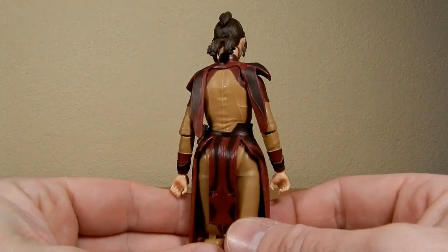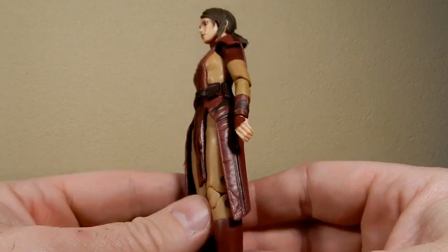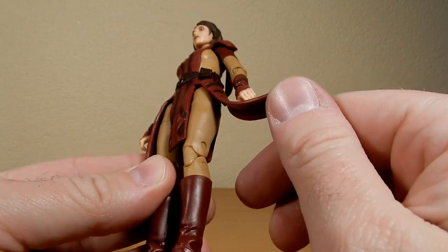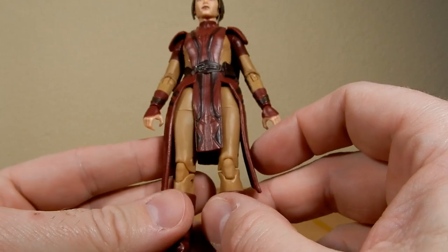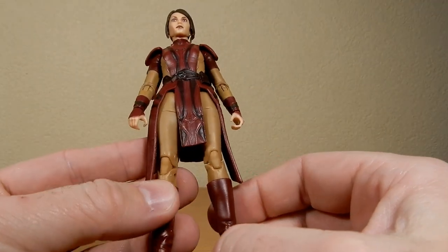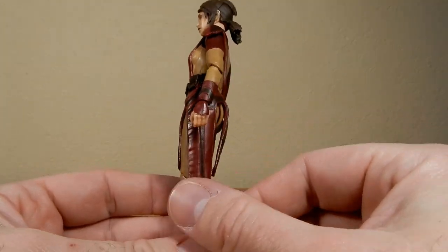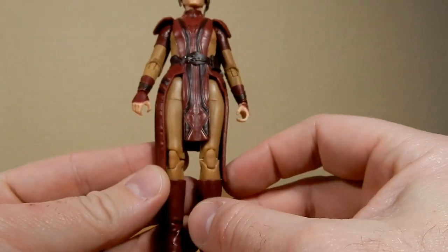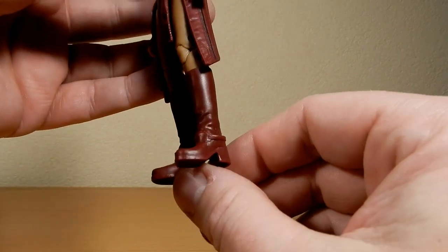Taking a look at the figure all around, probably the only minor gripe I have is the older style legs they've reused here — just with the pins. I'm pretty sure they've got some newer legs they could have reused. But once you know, these bits fall down the side and you can barely even tell — not a big issue for me.